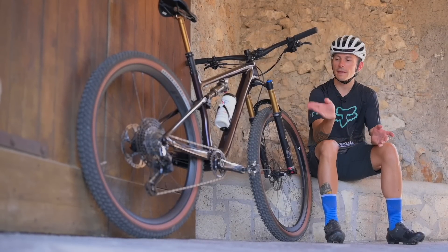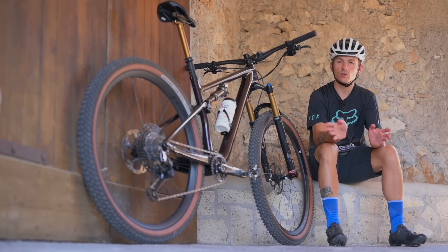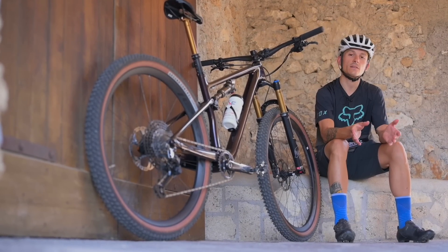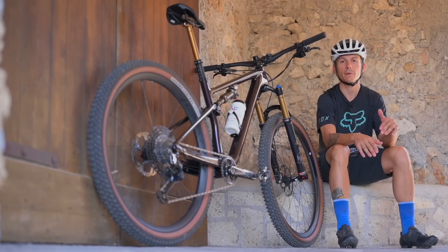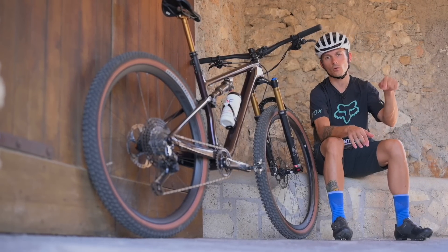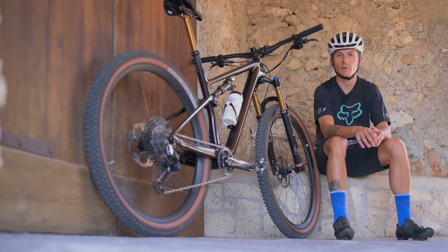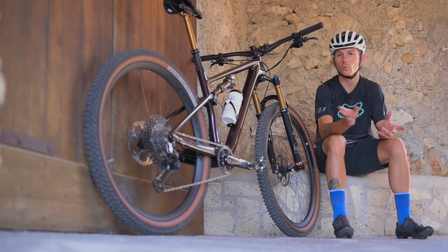Il prezzo di questa Specialized Epic Evo Pro è di 10.500€, un prezzo non proprio basso, ma ci sono anche versioni con prezzi più abbordabili, e allo stesso modo anche il modello S-Works, che è il top di gamma, da circa 14.000€. Per tutti gli altri dettagli su prezzi e allestimenti, vi rimando all'articolo in descrizione, insieme al test completo della bici con qualche altro dettaglio in più su questa Epic Evo.